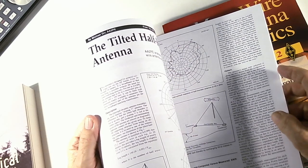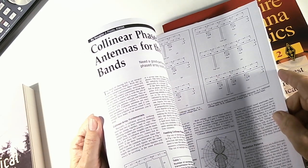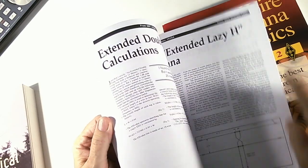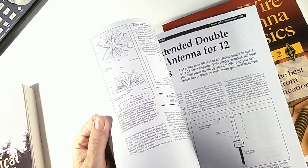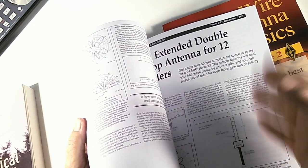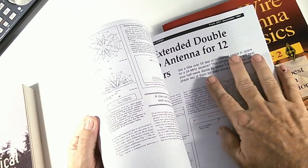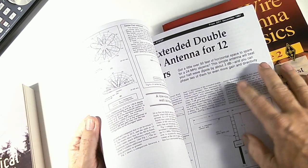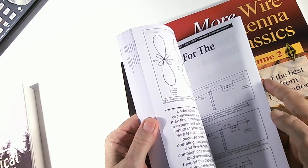What it is, is the ARRL put this out and it's a collection of articles from QST, which is a publication put out by the ARRL for amateur radio operators. Of course the information applies to shortwave listeners as well, because they're dealing with antennas for HF reception for the most part.